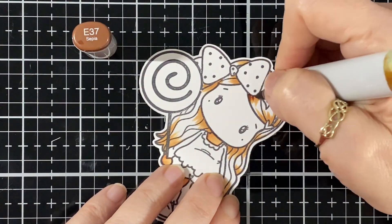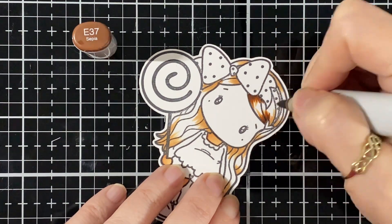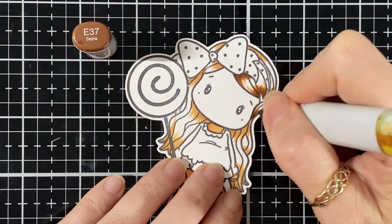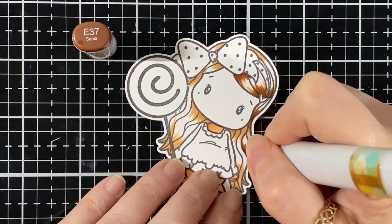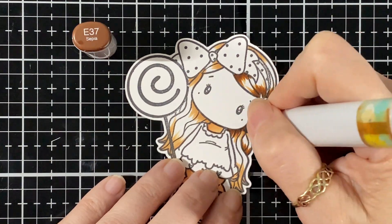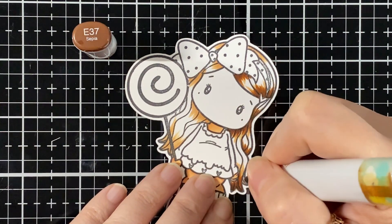Now I've got the darkest shade for my hair — the E37 — and I'm just going to do some flicking here just to get going with a darker shade and do the tip of her hair.